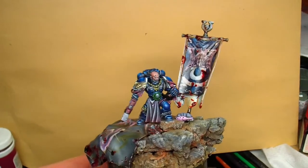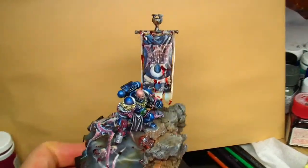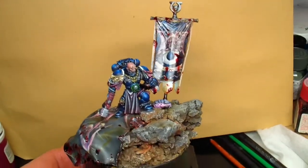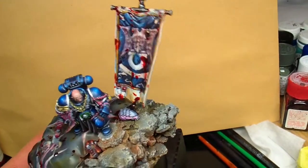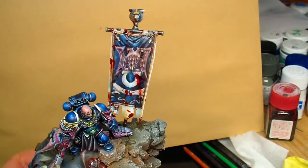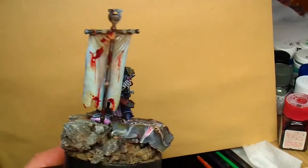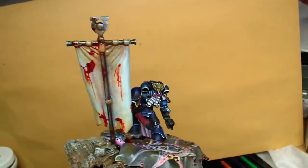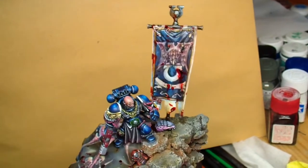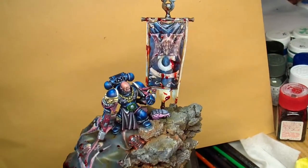Hello everyone! So it's another update on my Space Marine project. As you can see, I painted the banner and some details on the base, like this Tyranid skull. The base was a little bit too big, so I added this banner with a little freehand.